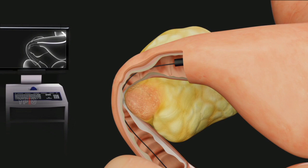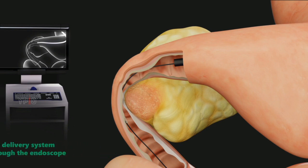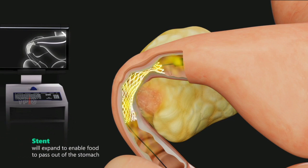Once the location of the guide wire is confirmed, the narrow stent delivery system is passed through the endoscope, over the guide wire, and across the stricture. The constraining sheath is removed, allowing the stent to expand to enable food to pass out of the stomach.